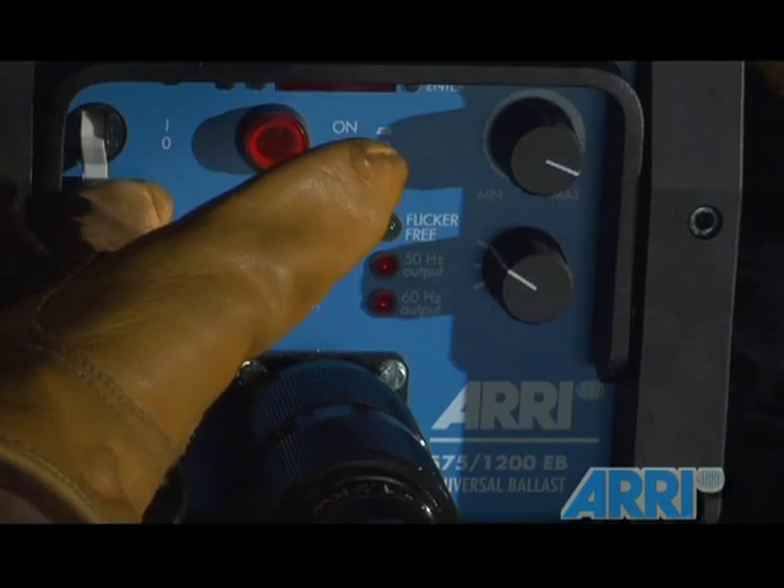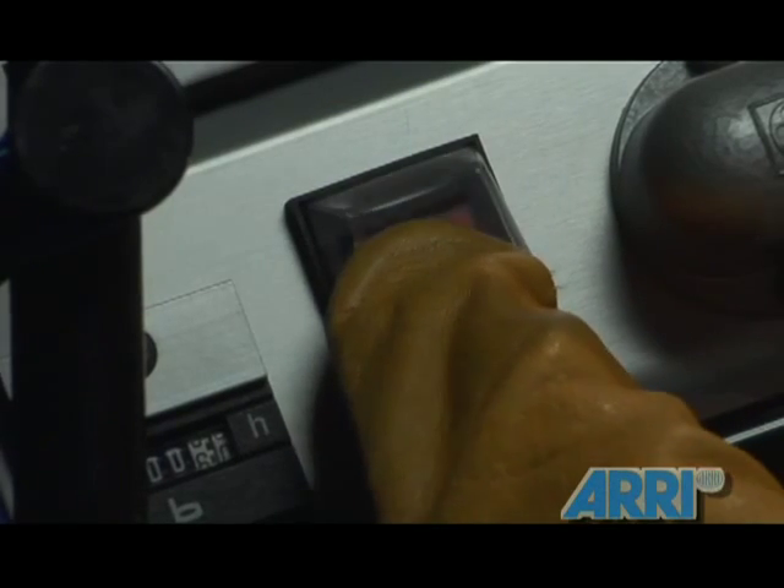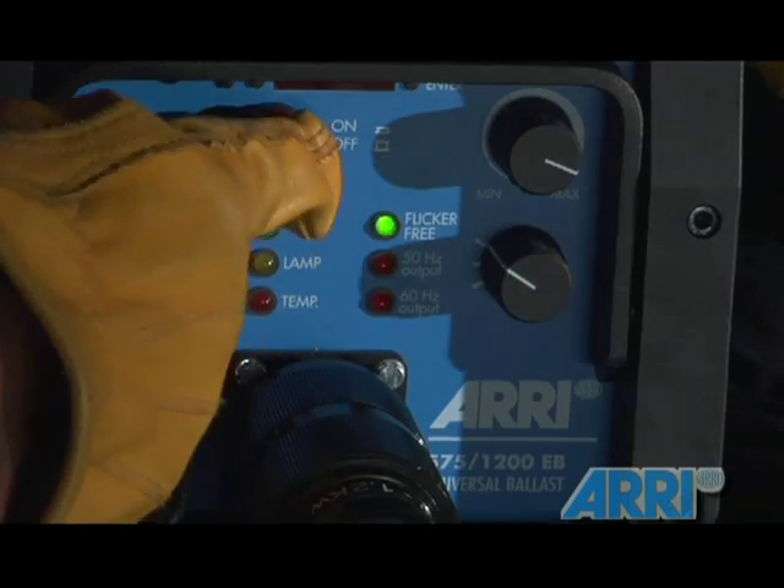Plug the other end of the cable into the unit. Turn on the breaker for the ballast, flip the on-off switch to on on the unit itself, and finally turn on the electronic flicker-free ballast.